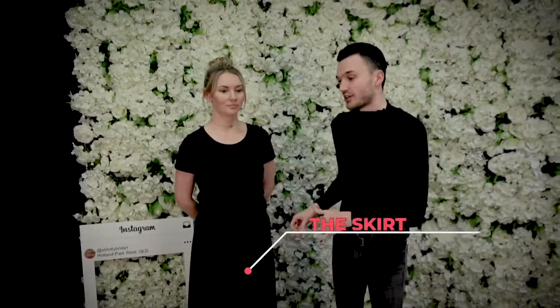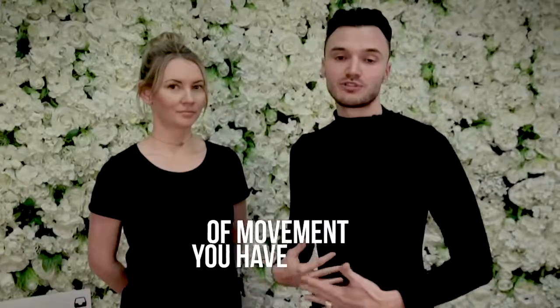Next, with the skirt — it doesn't have to be a skirt, but if you can find a long dress as well, what we're trying to emulate is the feeling and restriction of what your wedding dress is going to look like on the night. It's very important, just like with the shoes, to understand what range of movement you have, so try to pick a skirt or full-length dress that represents this as closely as possible. When it comes to the shirt, ladies are more than welcome to wear whatever feels comfortable.